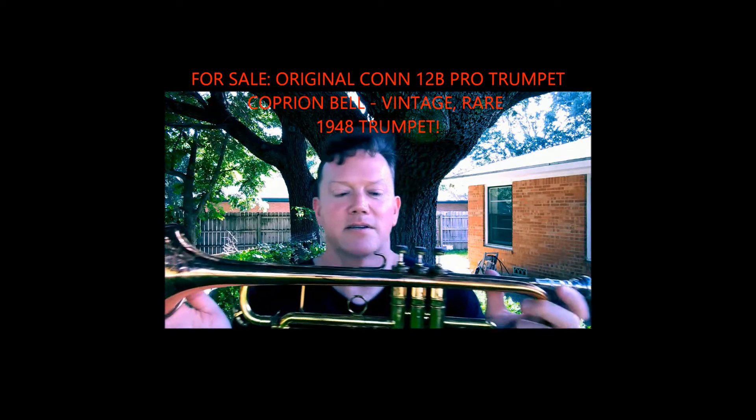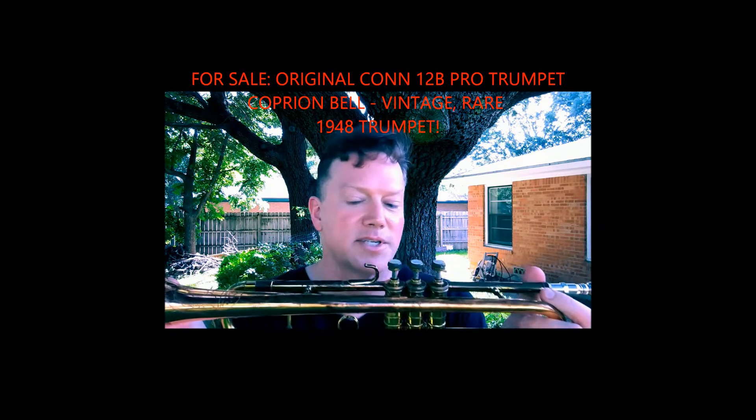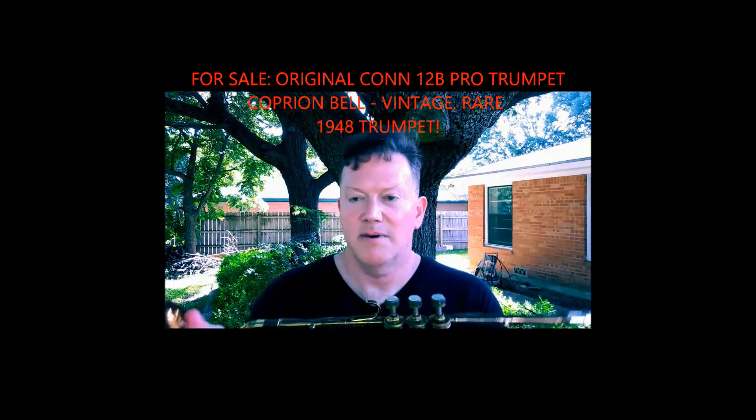I'm not going to turn this into my Frankenstein horn and tear it apart to match it up with the V-Raptor — the difference in bore sizes just won't work. I wish I could take this bell off and put it on the V-Raptor, but if it didn't work, getting it back would leave solder marks. So I've decided to let this one go. Just like the Schilke, I've gotten two horns that are, what I consider, relatively rare.